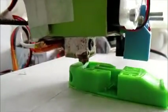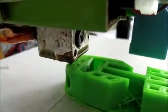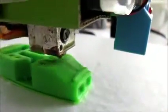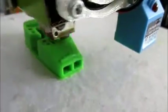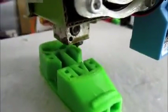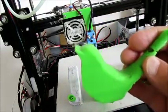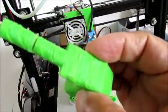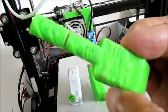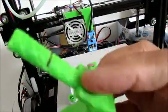Let's take a look. These are some other whistles also from Thingiverse. Here you see the back because there's no supports — it gets a very jagged surface.